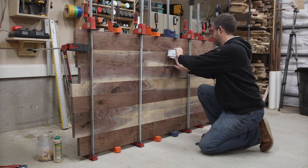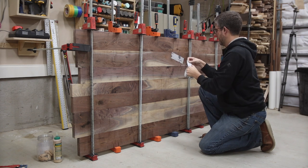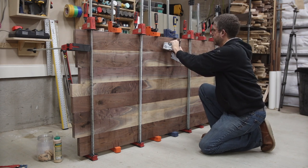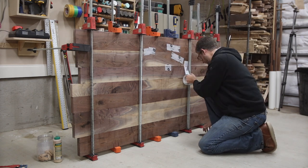I'm going to be using epoxy resin for the void filling on the top, so after the glue was dry I flipped it up to access the bottom and put sheathing tape everywhere there was a crack or a hole. That way, when I flipped it back down and poured the epoxy on top, it wouldn't leak through.